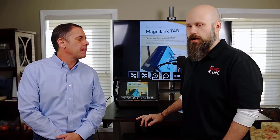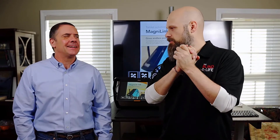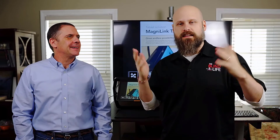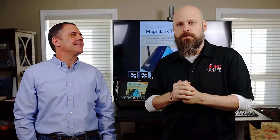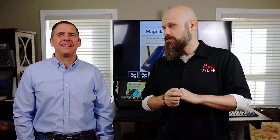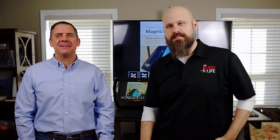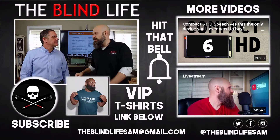I'll have the links and everything down in the description below. Once again, Charlie, thank you very much. If you guys have any questions about anything in general, let me know in the comments down below. If you have questions about this device, give them a call or check out the website — I'm sure they'll be happy to help. That's it — thanks for watching. Sam and Charlie with The Blind Life — we'll see you next time.